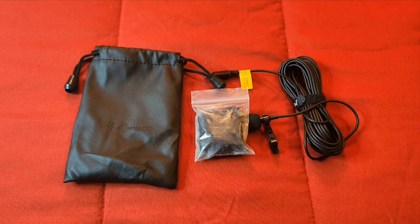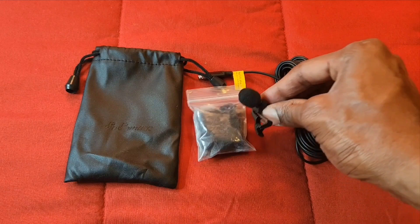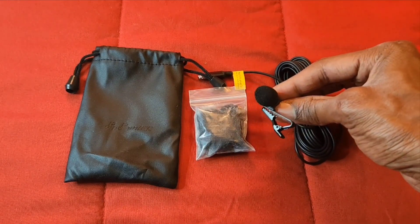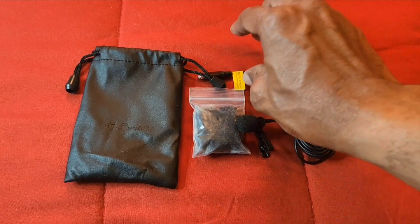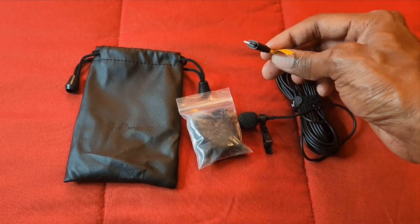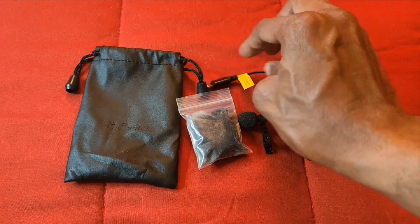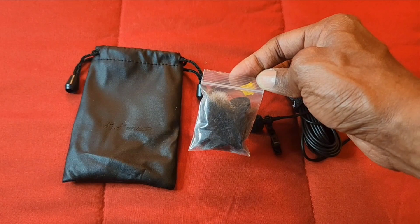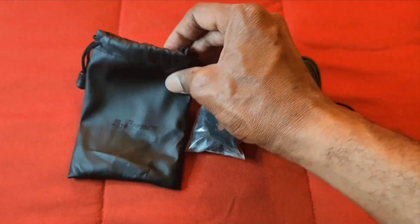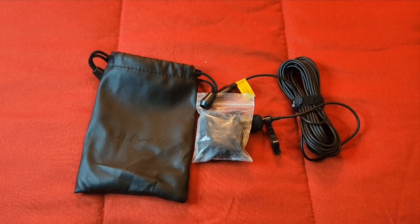This is what you get inside the box. You get the nice microphone with the clip attached to it. We also get the lightning connector, which is going to plug into your iPhone. We also have the extra foam for the microphone, and a nice pouch for storing the microphone and taking it on the go.